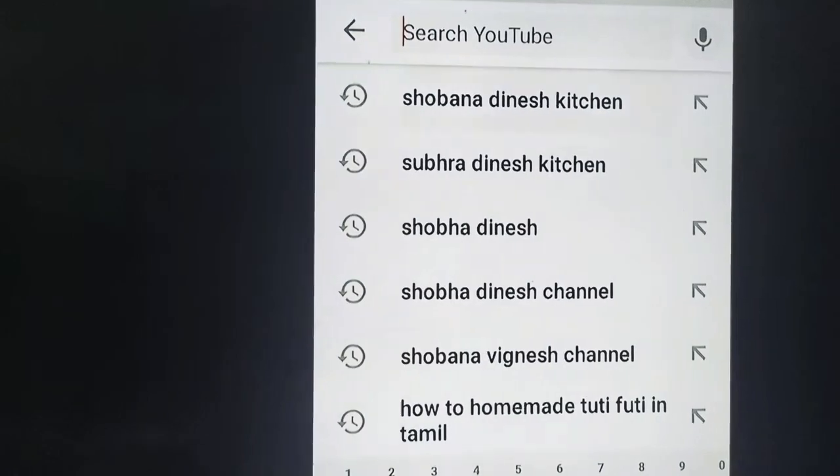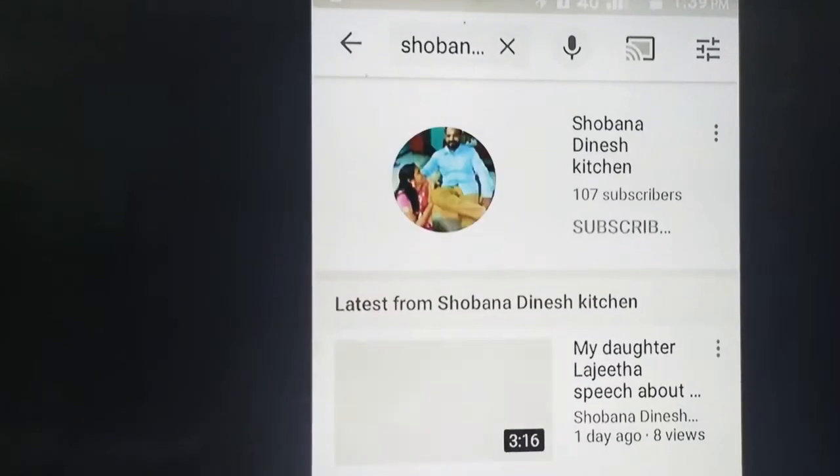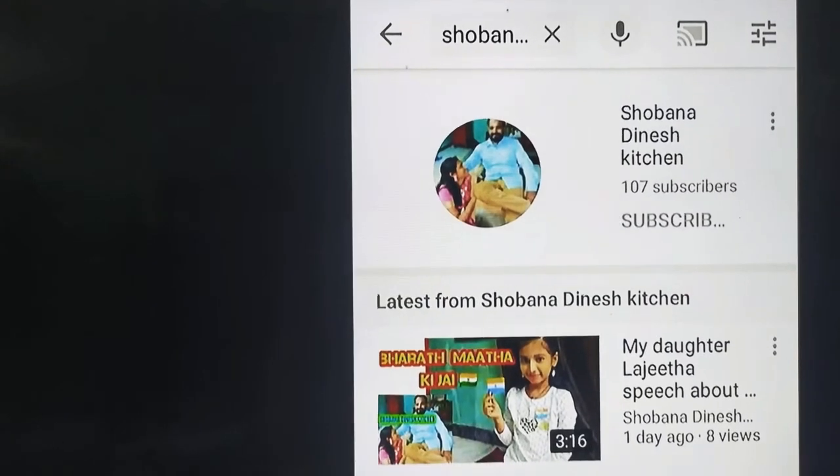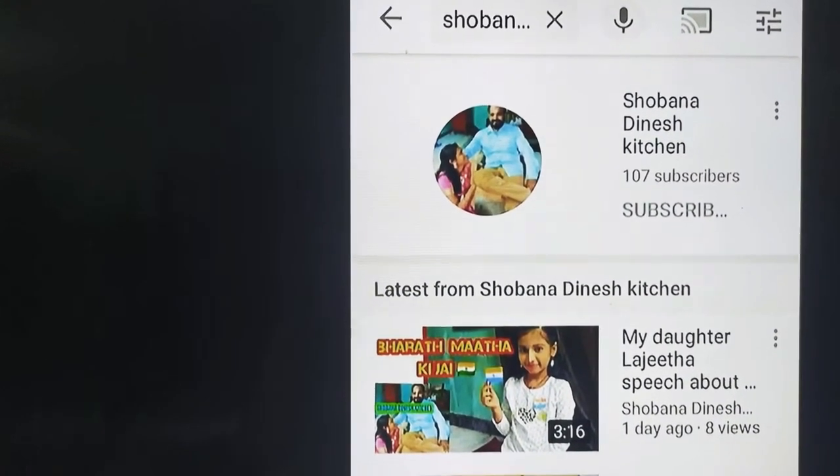Now we are going to put the option in WhatsApp and we are going to set it up. Thank you.